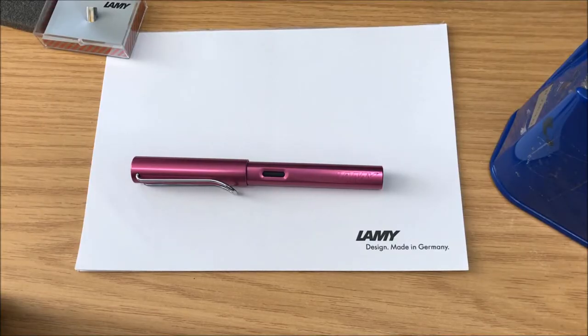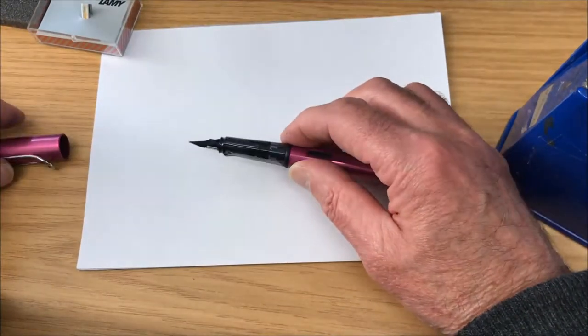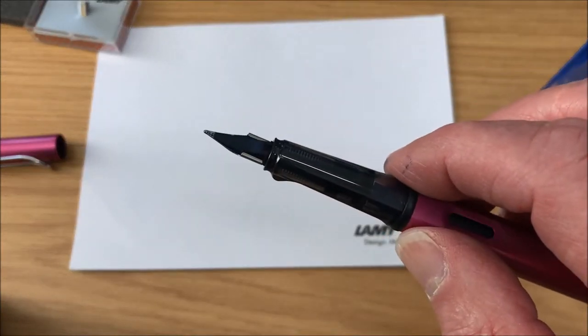What we're going to try to do is improve the almost unimprovable. This is a Lamy vibrant pink Alstar with a very nice medium Z15 nib on it. We're going to take a close look at that because we're going to be changing it — I'm going to change it for a gold one.